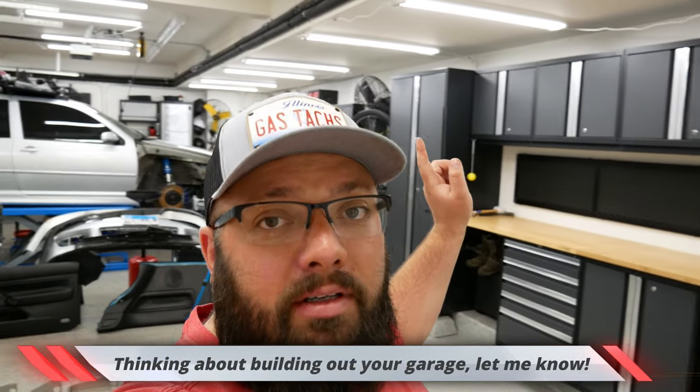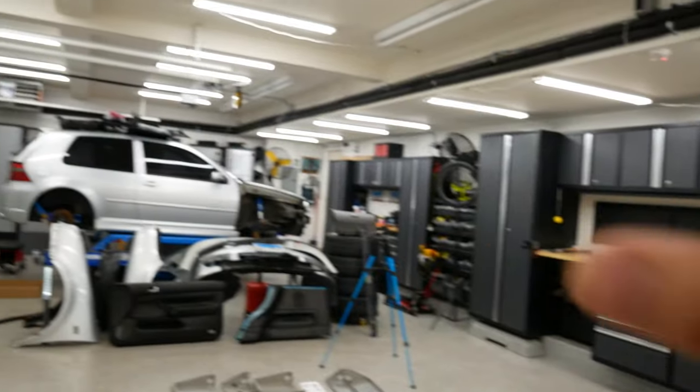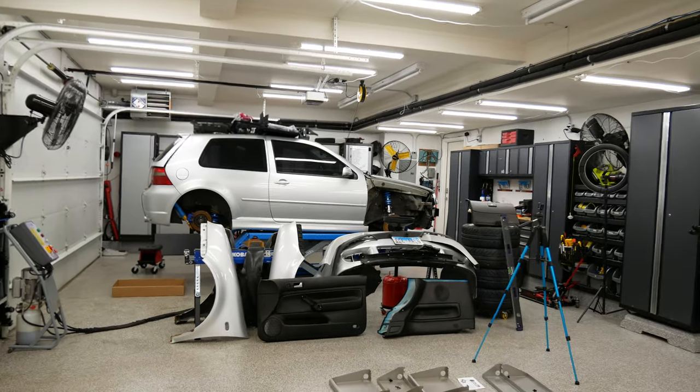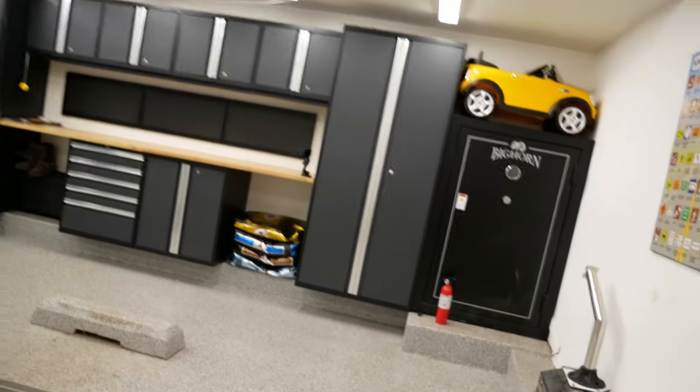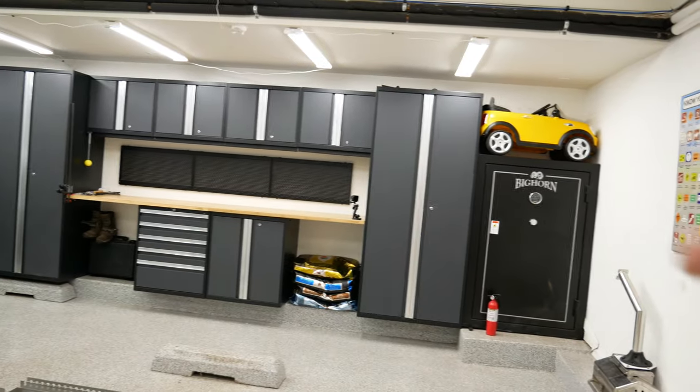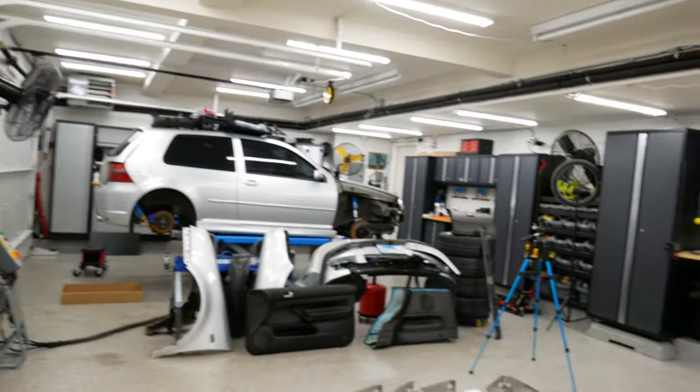You may ask, why do I have so many cabinets in my garage? Well, I'm trying to help you guys build your garage at all different price points. In the far back is a $6,000 cabinet set, then there's a $1,200 cabinet set, and then there's a $2,400 cabinet set. I'm using them in all different ways so I can get first-hand experience to help you figure out your garage. I am also rebuilding my 2004 R32 right there — there are many videos of that, and it's still a current project.